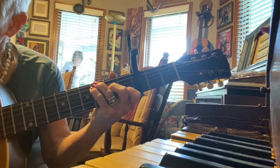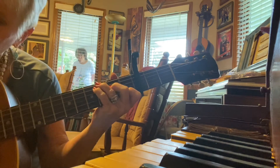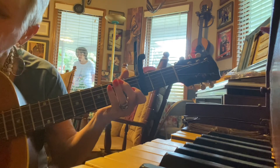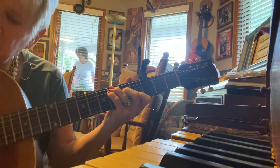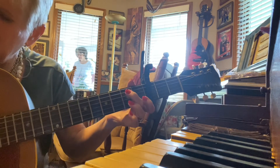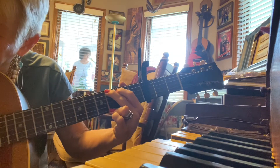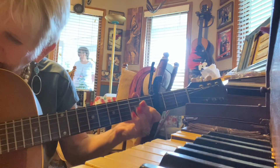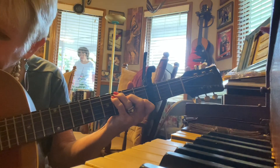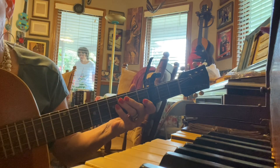Back up to the above. Love me tender — D7 — love me true — little F — all my dreams seem fulfilled. Oh, my darling, I love you, and I always will. That was kind of rusty on my part, but that kind of gives you something to practice.